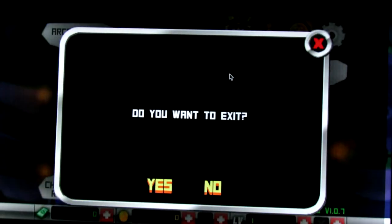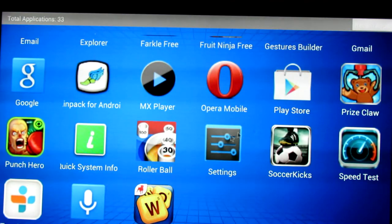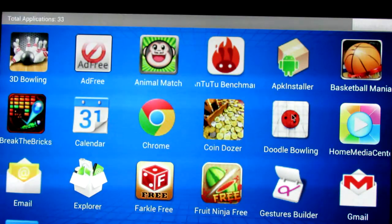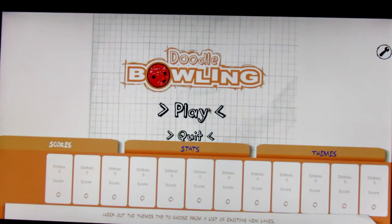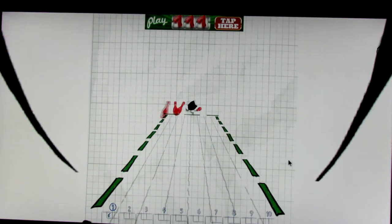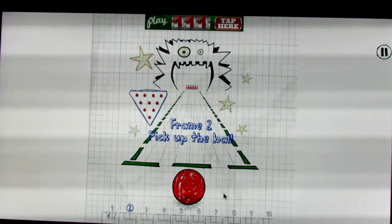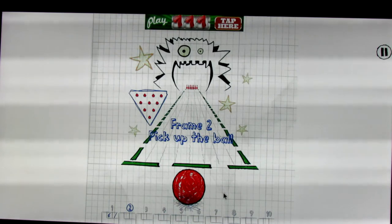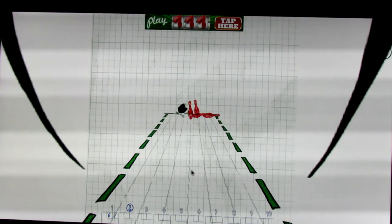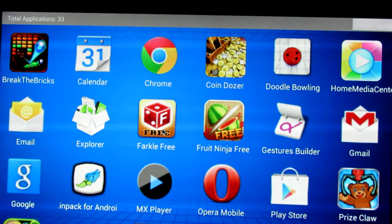The air remote has a gyro sensor, so my guess is it would also work well with racing games. One thing I noticed on some games: the very first screen loads a bit stretched out — it seems like the device thinks it's a tablet, so it stretches to a lower resolution, and then once the game actually starts it applies the correct resolution. Doodle Bowling is nice — if you roll slowly you can curve the ball and do all kinds of tricks.